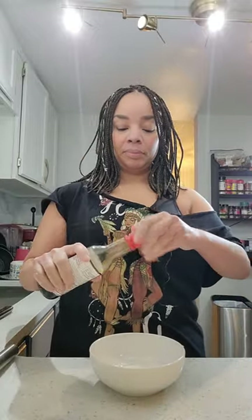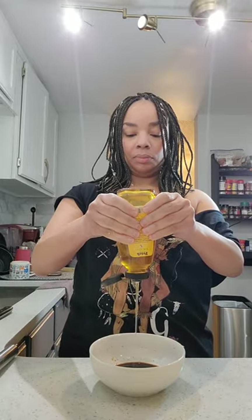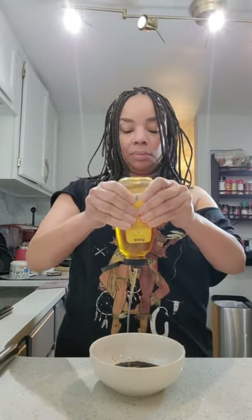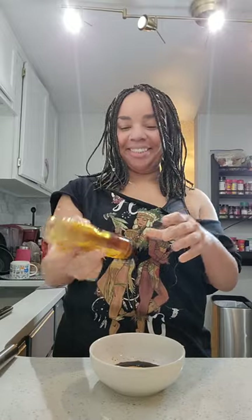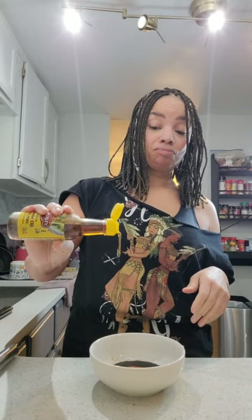I am going to eyeball this — feel free to measure. You're going to start with approximately one fourth cup of soy sauce. This is regular soy sauce; you can use low sodium if you like. Then you're going to add three tablespoons of honey. This is going to add the sweet element to our sauce. You're going to add approximately a half a tablespoon of sesame oil. Sesame oil is really strong and it can overpower your sauce really quickly.